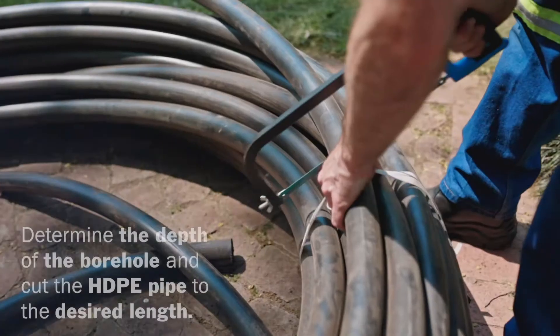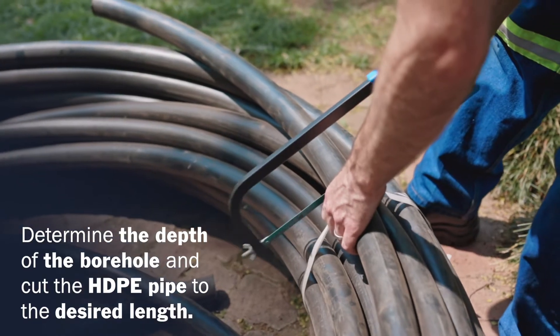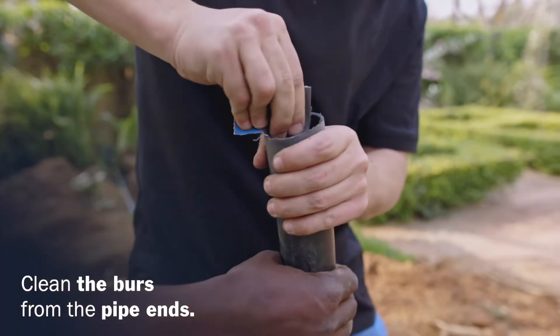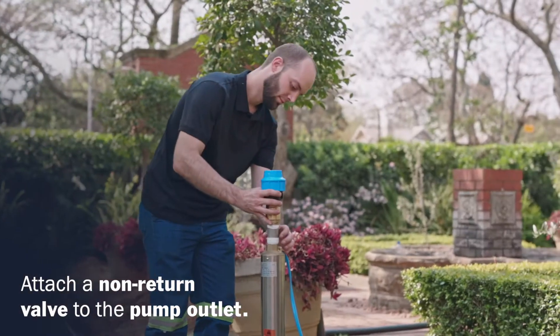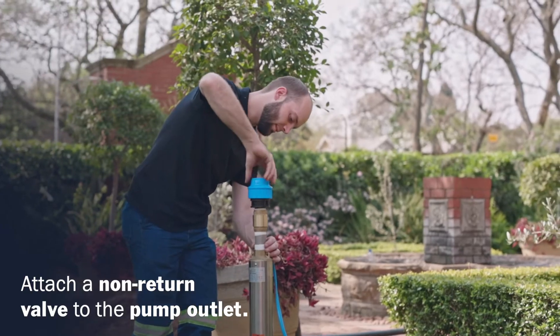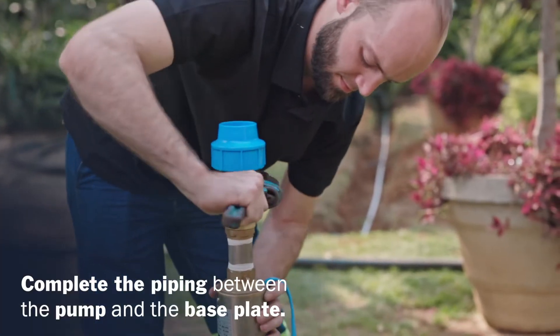Determine the depth of your borehole pump and cut a length of HDPE pipe to the desired length. Clean the burrs from the pipe ends. Attach a non-return valve to the pump outlet to protect the pump. Complete the piping between the pump and the base plate.